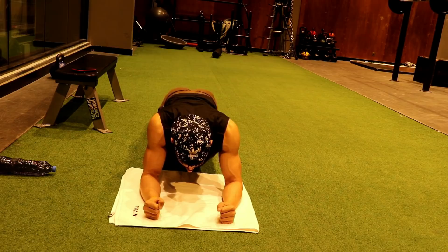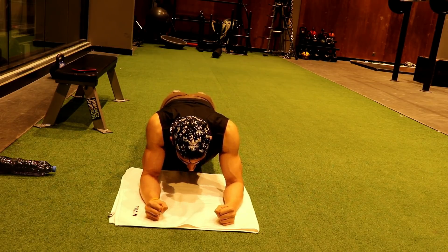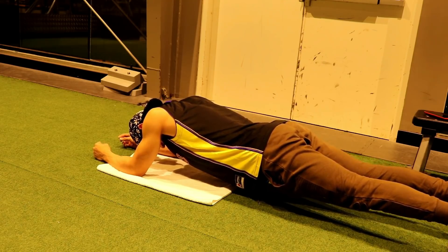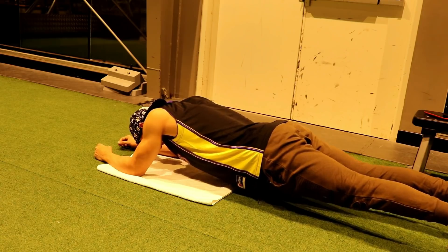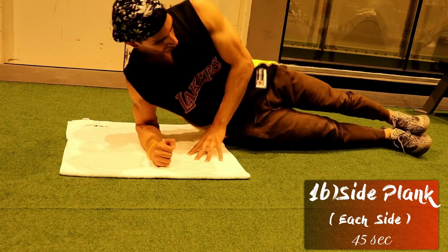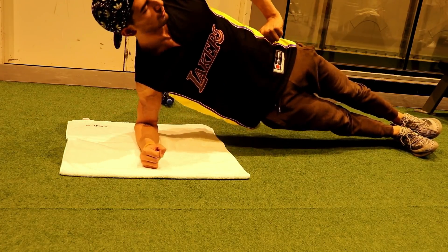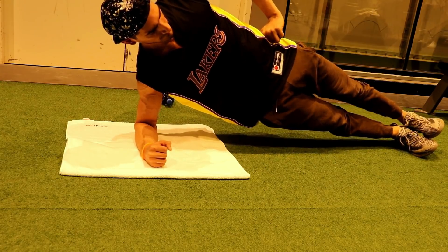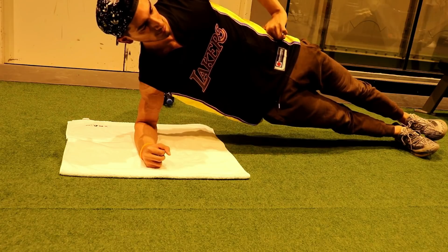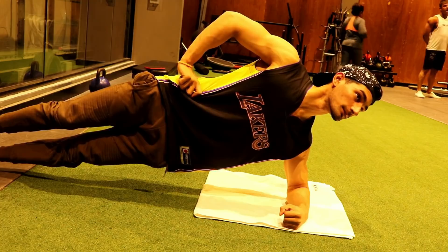Here you will keep your elbows in and stress your arms. We will add side repetitions on each side. Guys who have side love handles must do this exercise. Make sure that your balance is good.